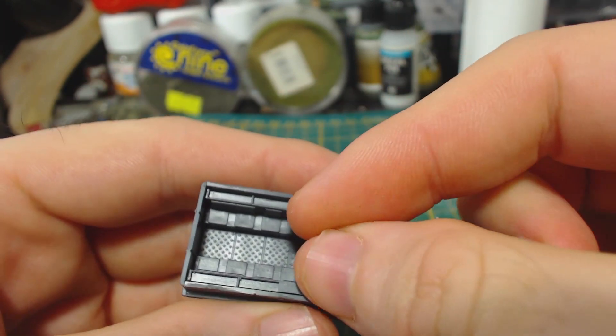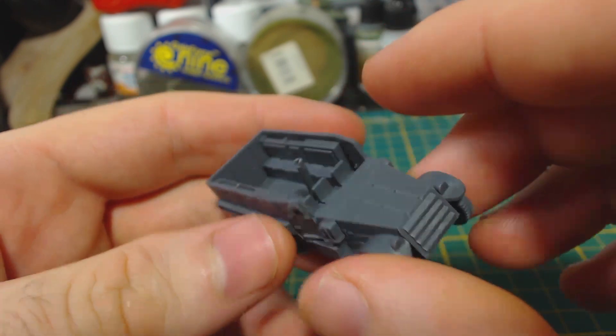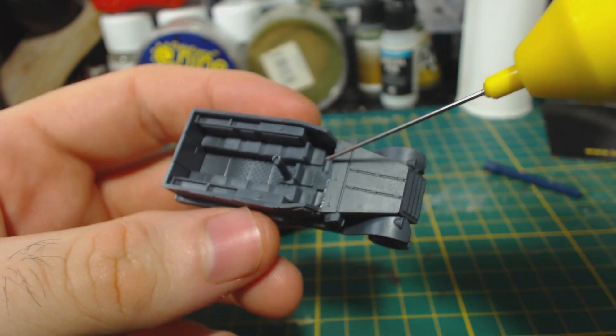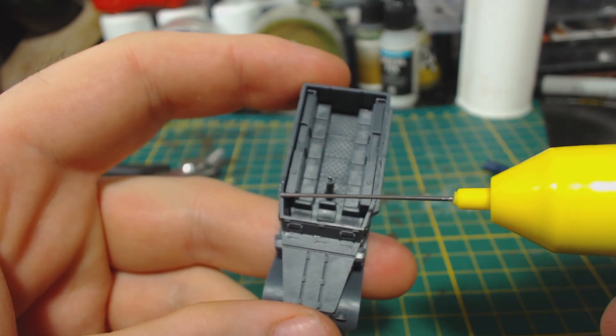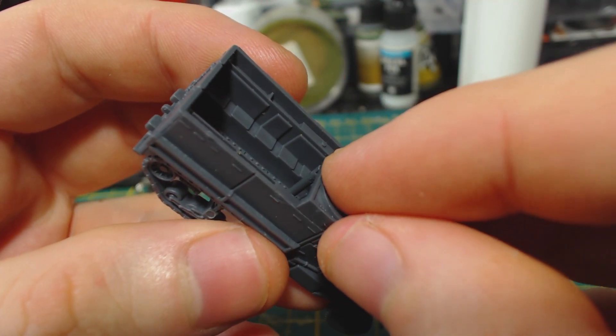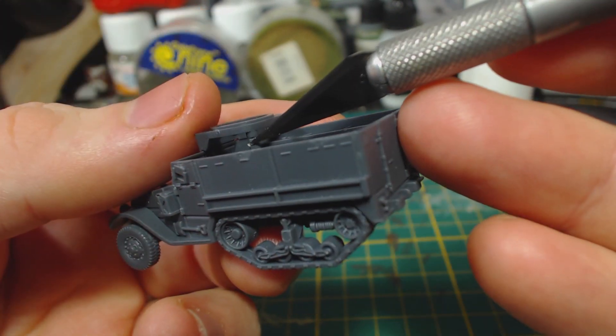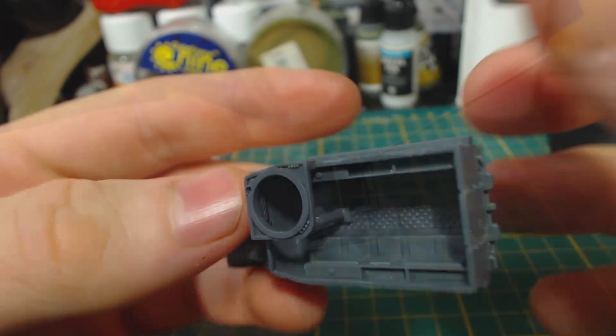Next I glued in the support pole for the machine gun ring. This part must be placed the same way as I've placed it, with the opening of the U shape facing the right side of the vehicle. I then attached the front windshield part. After that I added the machine gun ring itself. There is a kind of lip along the outer edge to make positioning the part easy. If the ring part and the support pole aren't aligned, just use something convenient to nudge them together, like a knife.